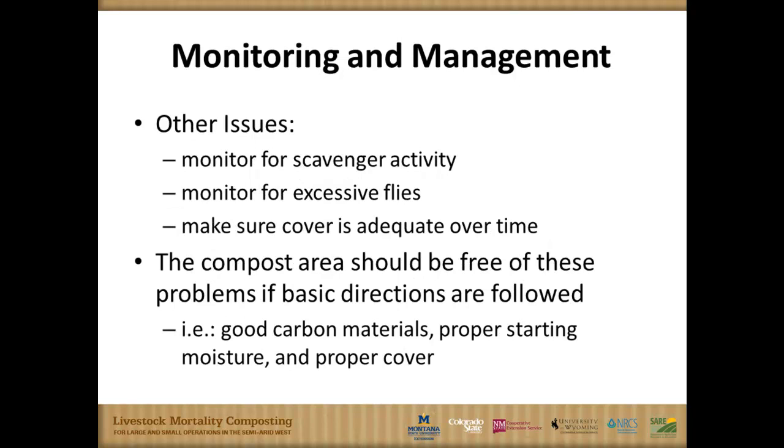Other issues to keep an eye out for: make sure that the cap stays in place to continue to act as a biofilter. Preventing odors is good for neighbor relations and for not attracting scavengers. At several of our sites we had farm dogs and known packs of coyotes, and there was no disturbance from those animals. Even rodents and birds were not that interested.